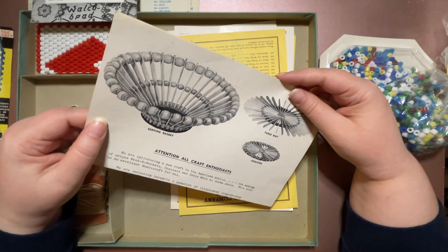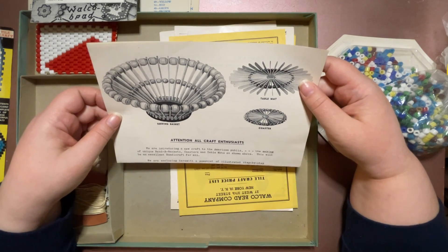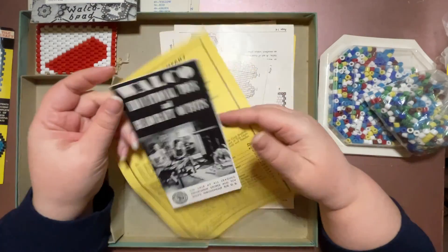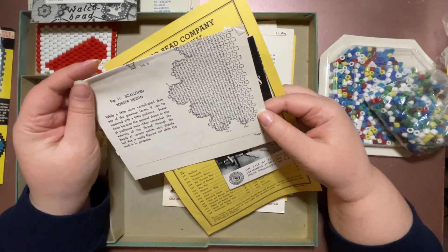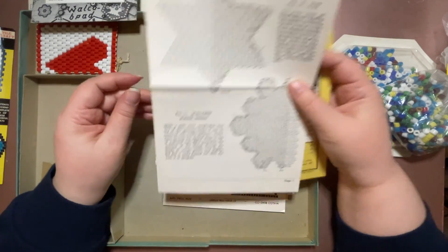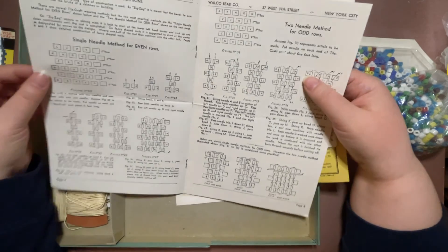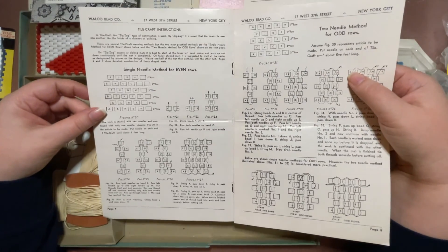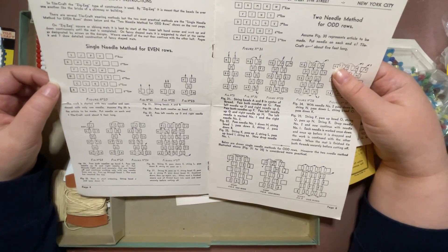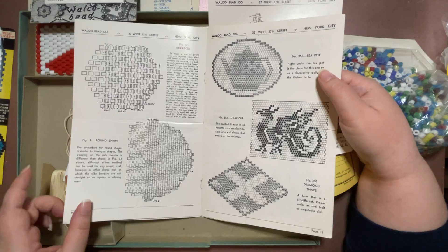I wonder if I could look and see what they have — coasters, table mats, serving baskets — and see if I have anything I could work with. There seem to be more things: another price list, more sales materials, instructions for different shapes, more shapes. Oh, and here's how you make it — the two-needle method and single-needle method. I'm going to have to read this over before I even try making one of these. Oh, I can make a dragon!